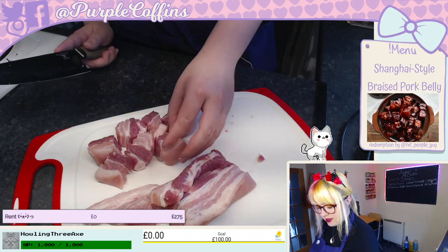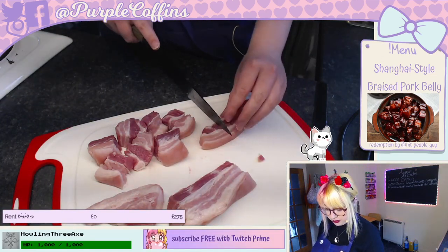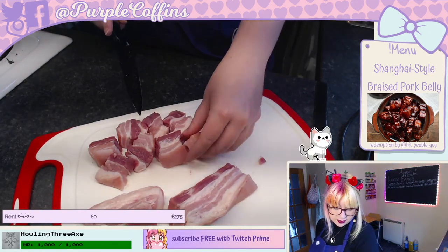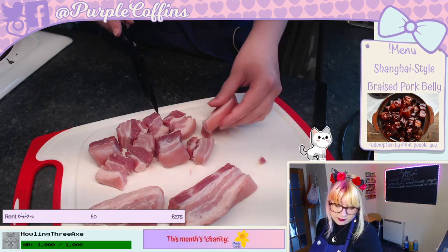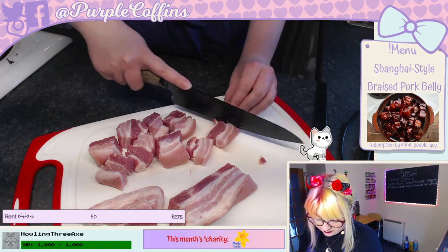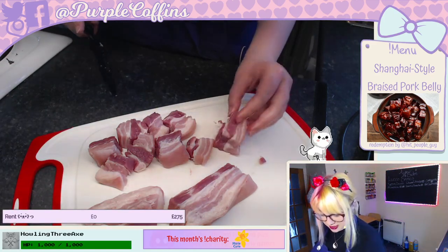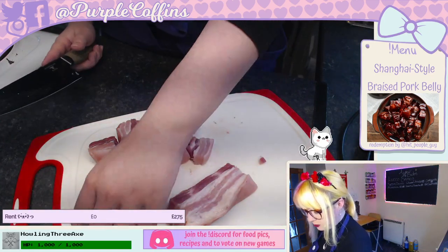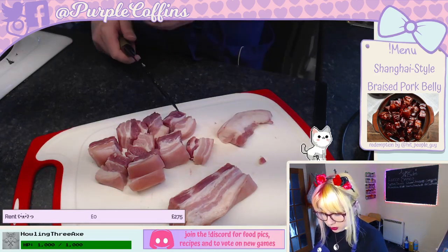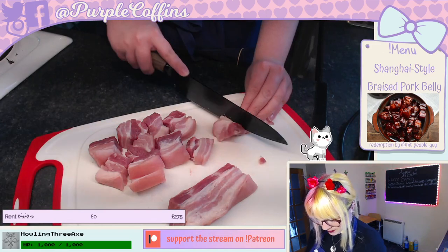Thank you Hippie Bull Guy — this is the recipe he suggested! This is why pork belly's cooking time is usually long regardless of how you cook it — the fat content requires time to render down properly.